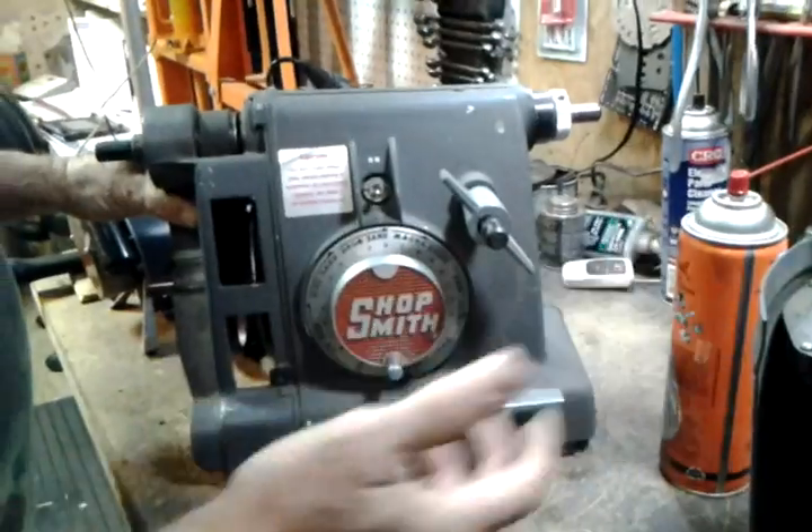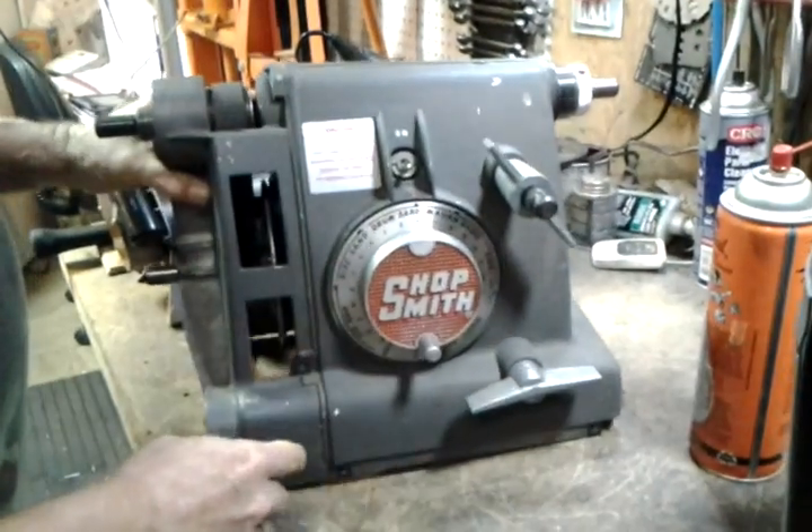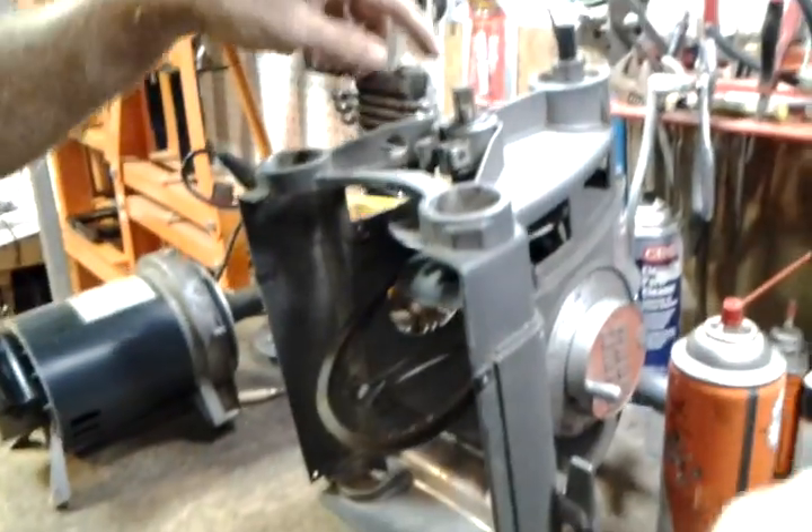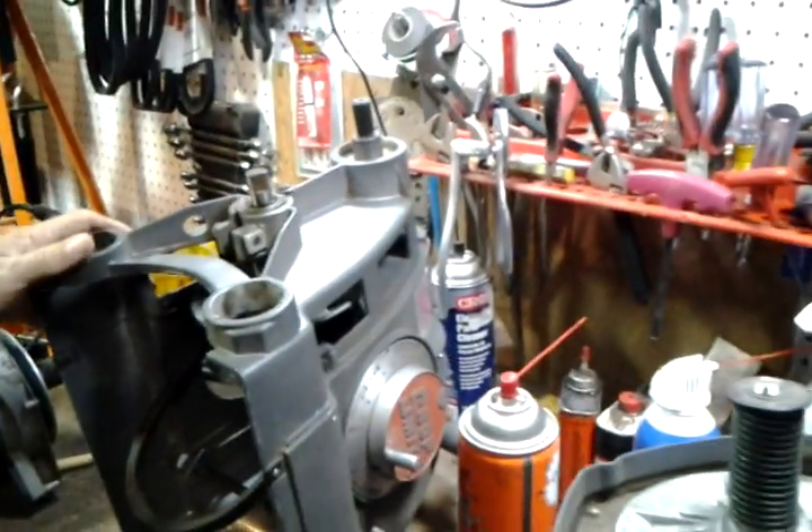I have it separated already, but what you do is put the headstock into your drill press mode, and that way both of the shafts are going up and down.